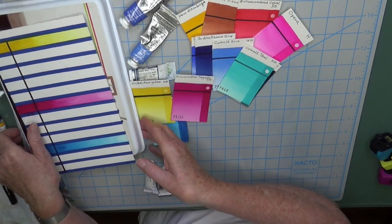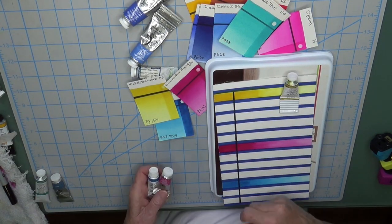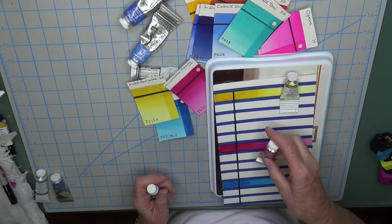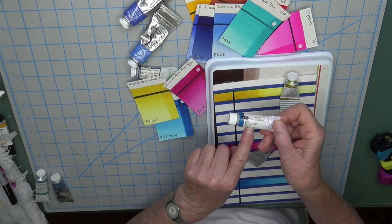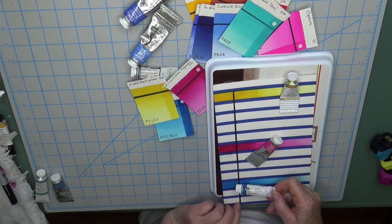Anyway, here is the new palette where I started with those three colors: nickel azo yellow from M. Graham, which is PY150; quinacridone magenta from Winsor & Newton; and peacock blue from Holbein, which is the dual pigment color.